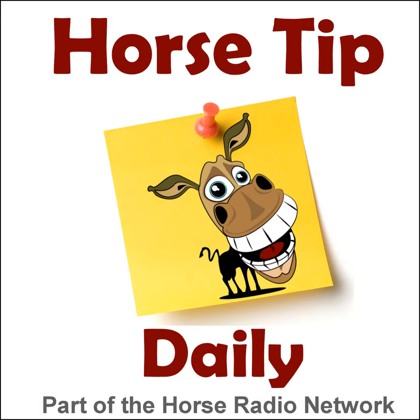You are listening to the Horse Radio Network, part of the Equine Network family. Greetings everyone, Coach Jen here, and thanks for tuning in to Horse Tip Daily, episode 1475.